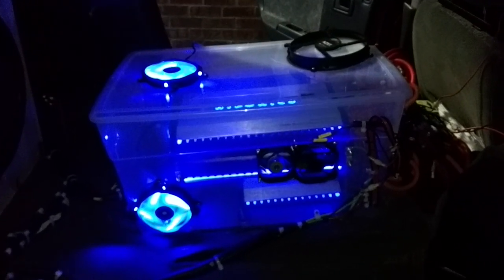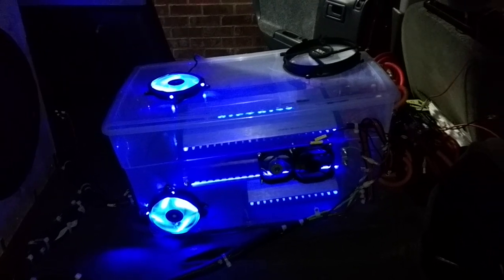We have Fry's Electronics up here right above Atlanta where I stay. It's basically a big computer store — really nice. You can get all kinds of fans for cheap. I like these LED ones. These things are pretty sweet — LEDs incorporated in. You turn it on, it glows.